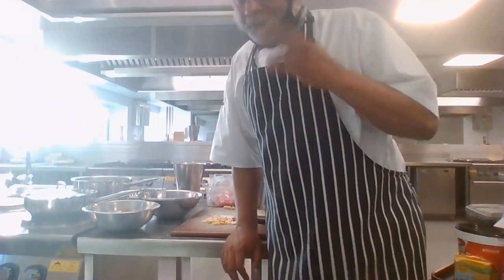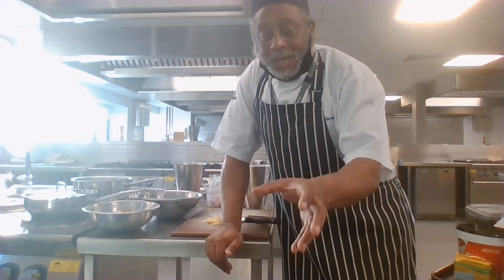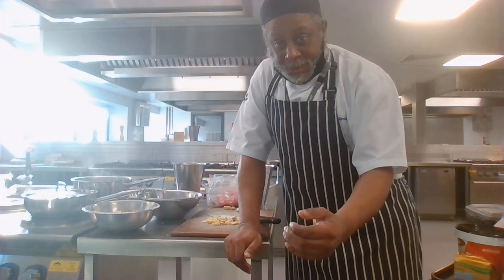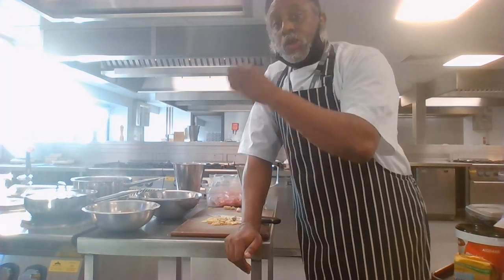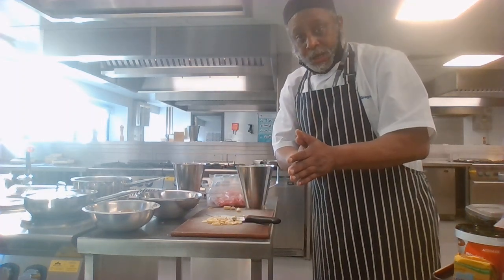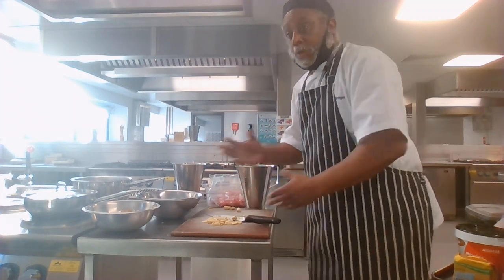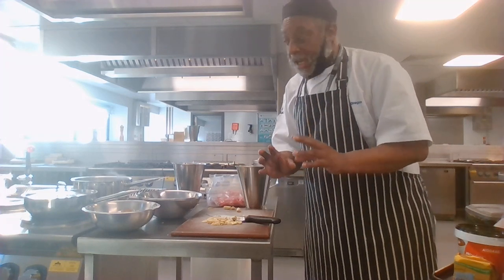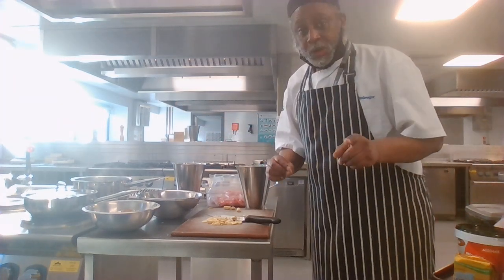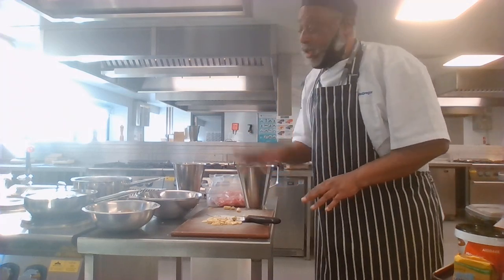What we call mise en place is when you must have everything ready before you start to prepare and cook. To prepare is to have all your ingredients and equipment that you're going to use ready. What a chef might simply do is have everything around them that they need to create the dish.